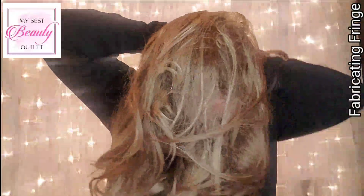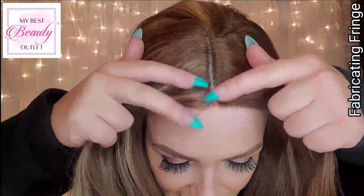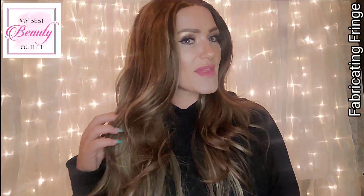Let me put her back on. Here's a closer look at that lace and that middle part. What do you guys think about Sahanna from the Sassy collection from My Best Beauty Outlet?